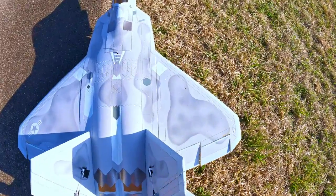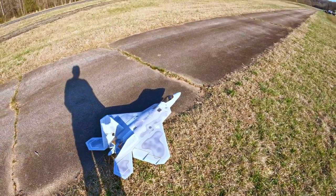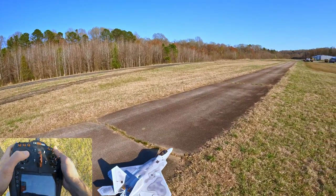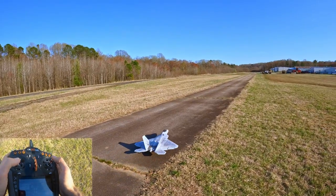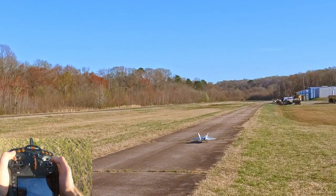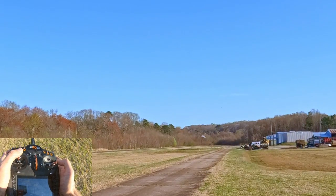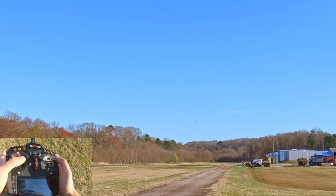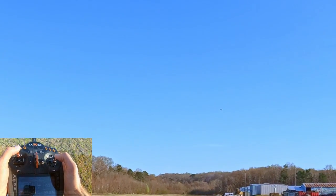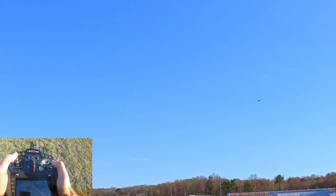Go ahead and point the plane away from the grass, turn the chest cam on, and away we go. Half throttle takeoff. It is springtime here in North Carolina, which is really, really nice. It's feeling great out here — first day I've worn a t-shirt and shorts by themselves in a while.